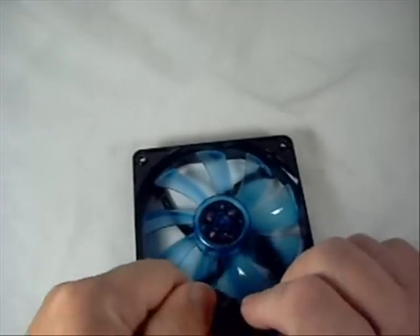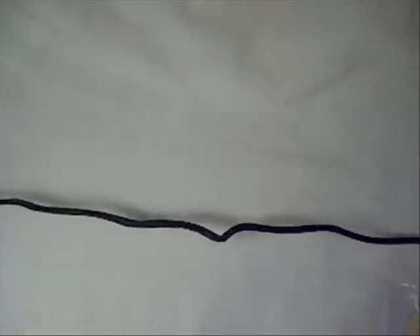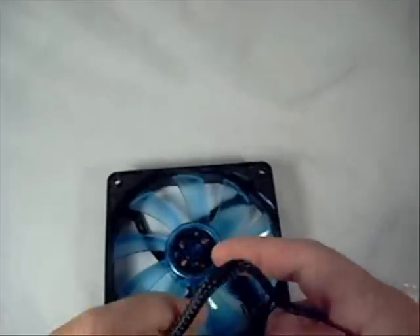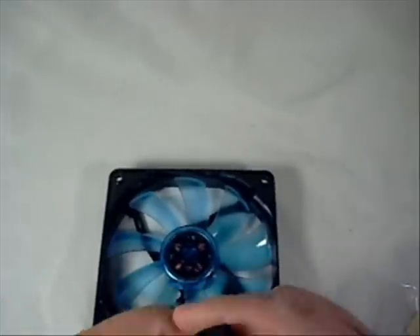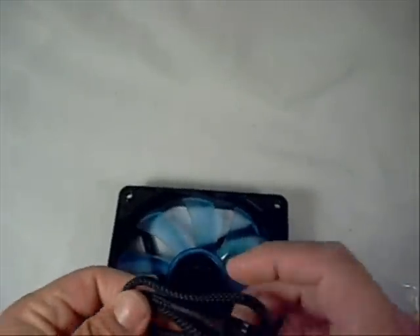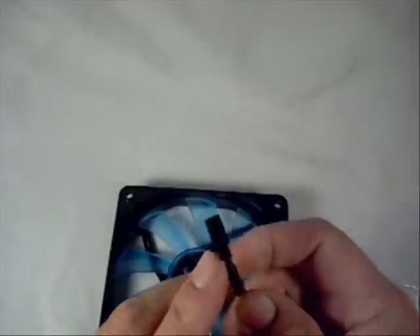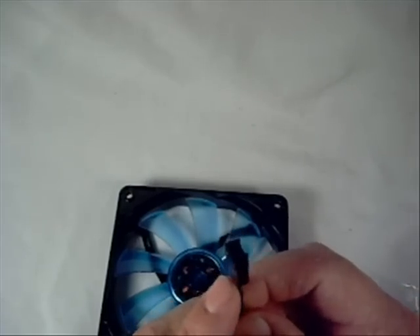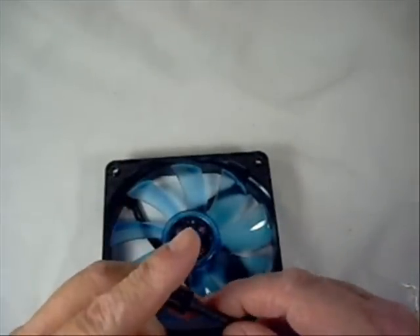Opening up the cable — it's a nice long cable, so you should be able to reach your fan controller, motherboard, or wherever you plan on plugging it in. It does have the 4-pin connector, so you'll be able to monitor and control it through your BIOS or Windows applications, whether you're using SpeedFan or whatever else you use to monitor fan speeds.